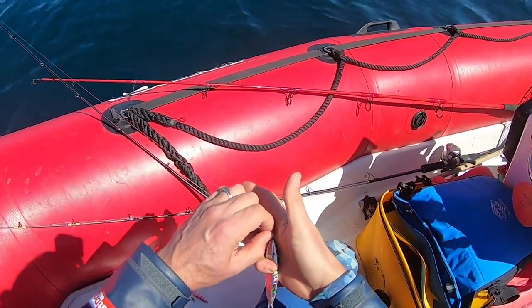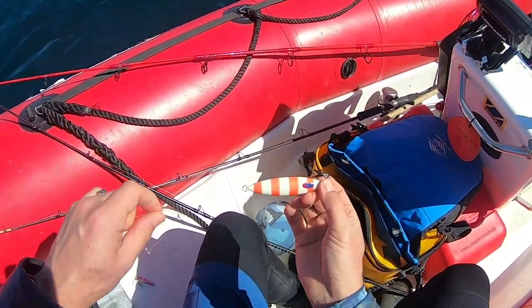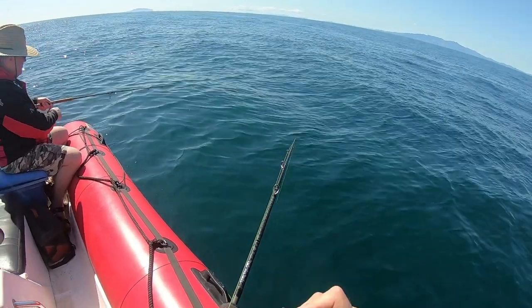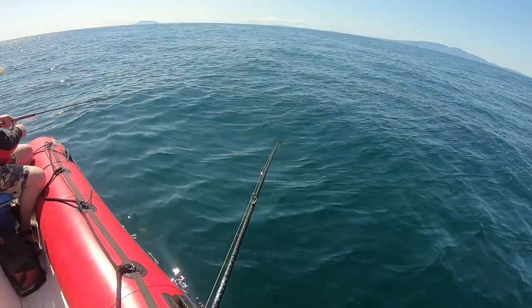It was time to switch the micro jig for a sea floor control slow pitch jig and see if that was going to be the secret weapon. Jigging this high buoyancy jig, you can see how it's meant to look like a dead falling fish, giving off flash as it sinks. And then I had a legal fish grab my lure and I had something on the plate for dinner.